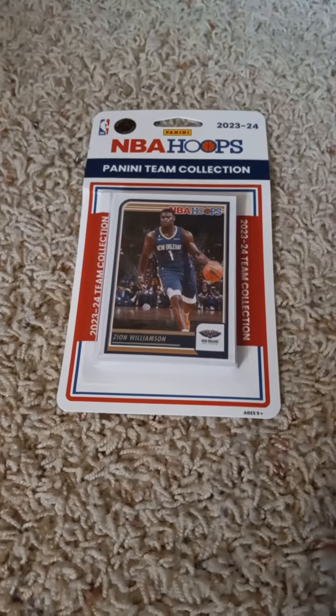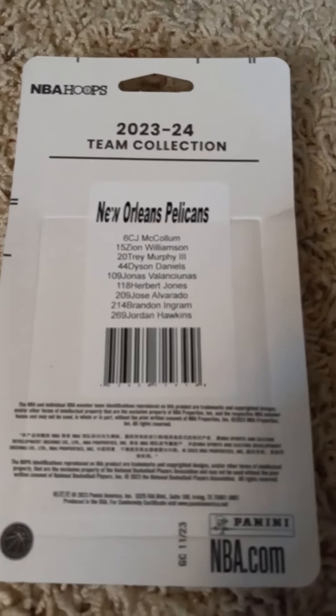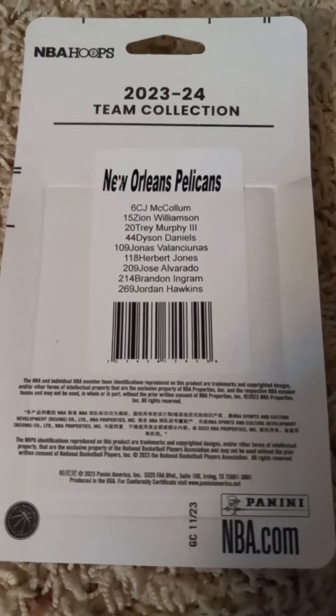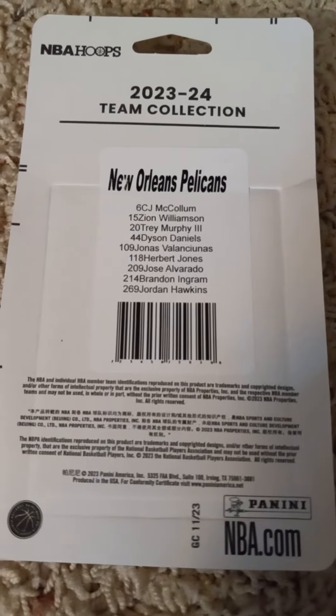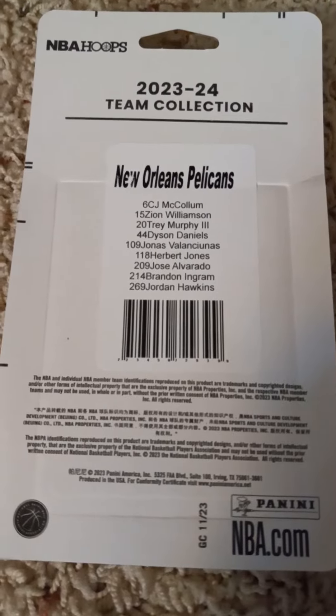I'll flip it over to show the checklist in the back before I open it up. If you'd like to pause at this time to read the checklist, you can go right ahead and do so. If you give me a minute I'll open it up and show the 2023-24 Panini NBA Hoops factory team set for the New Orleans Pelicans.